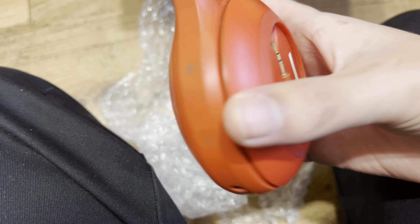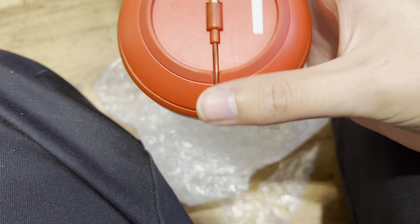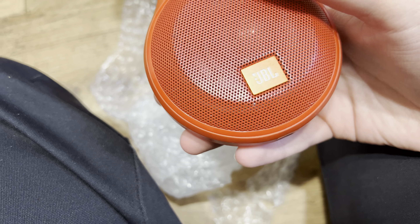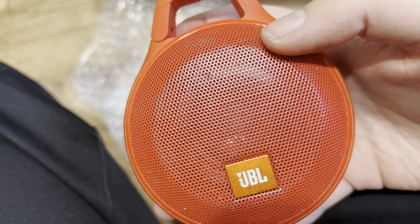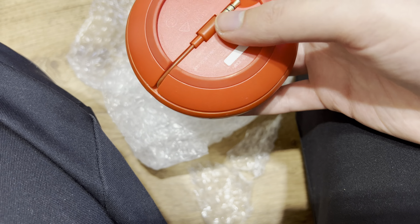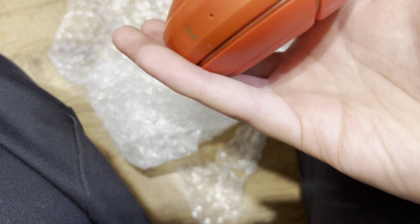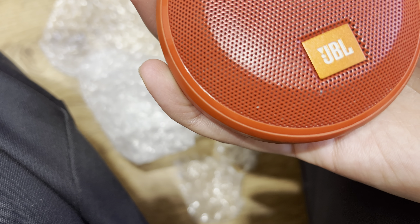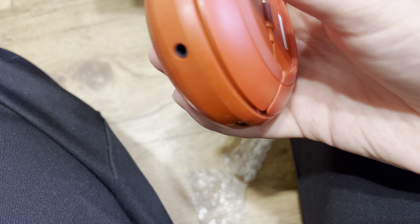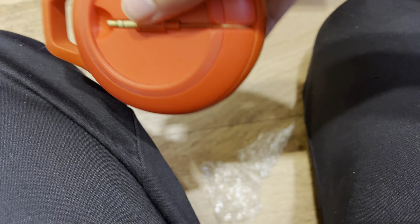Here's a JBL Clip Plus. I hope this works — it's just an auxiliary speaker, I think. It looks physically damaged but the speaker is probably still good. Yeah, it's just an auxiliary cord there.